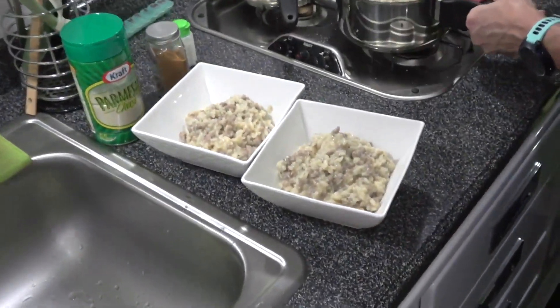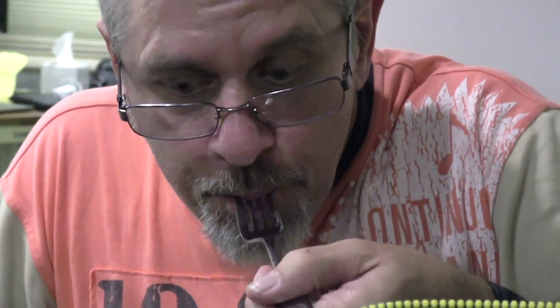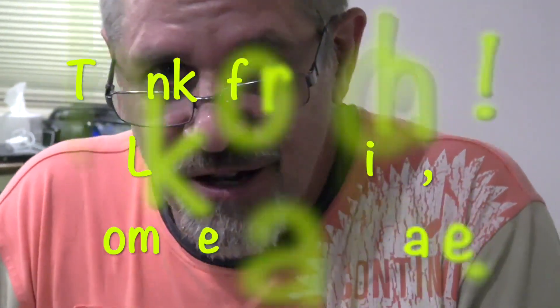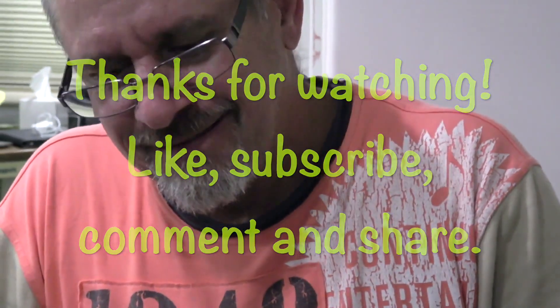Bon appétit! The taste test, guys. Oh damn, honey, that is awesome! Mmm, mmm!